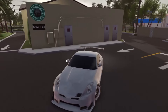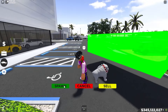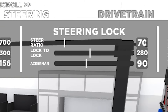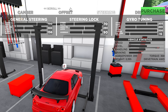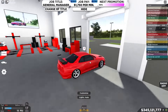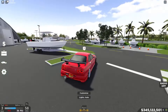If you didn't like the first tune, I actually have another tune for you. Let's go to the mechanic shop. For the general settings: 700, 300, 156. For the steering lock: 70, 280, 90. For the gyro tuning: 205, 200, 515. It's somewhat similar to the first one. I'm not that big a fan of this one — I used to use it back in the day, but in my opinion the first tune is a little bit better. You decide which one you think is better.